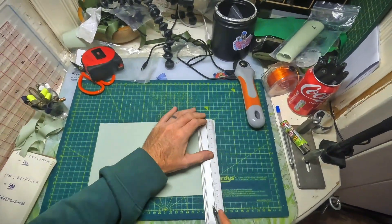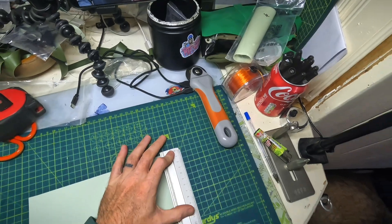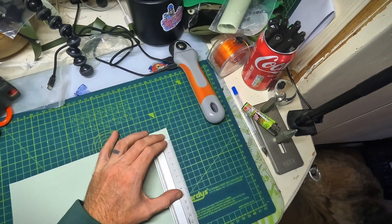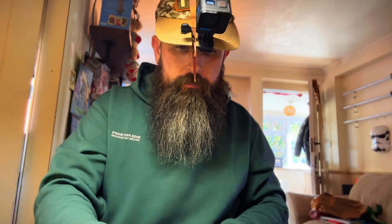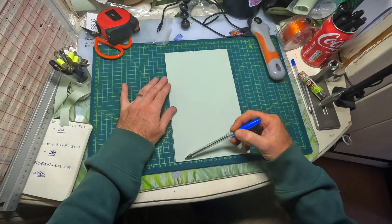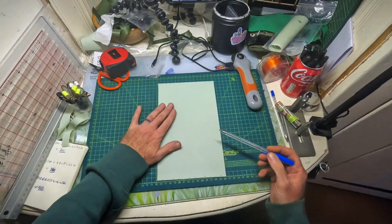What we're going to do is mark 22 to 12 all the way down both sides — 22 to 12, 12 to 22, and so on all the way along your sheet.